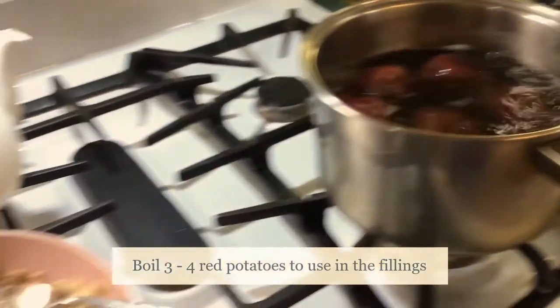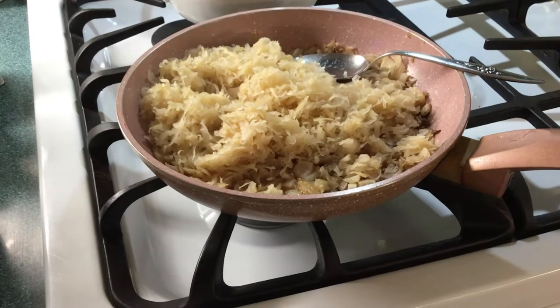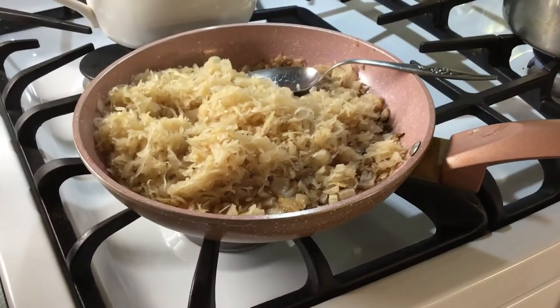I use Velveeta cheese for the potato filling. This is just the beginning. I'm going to cook this sauerkraut down and put it away, and when I'm ready to make my pierogi, it'll all be set and cold.